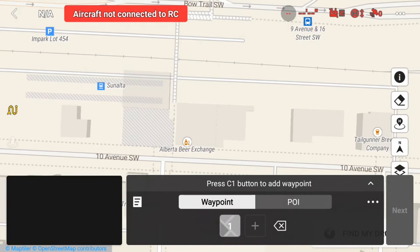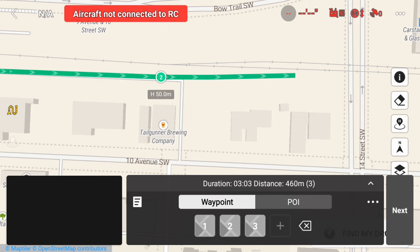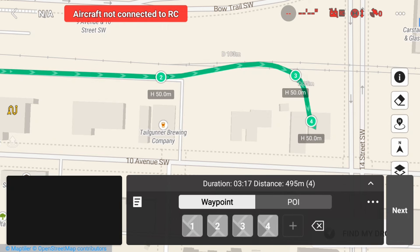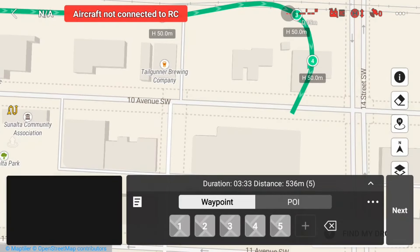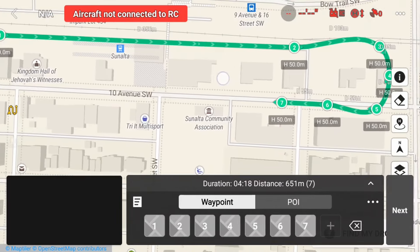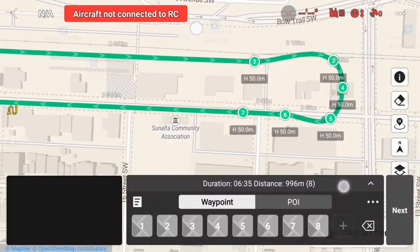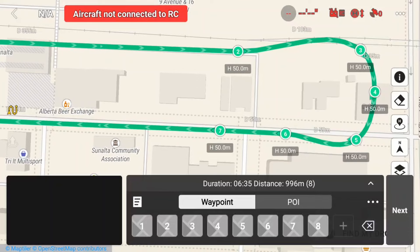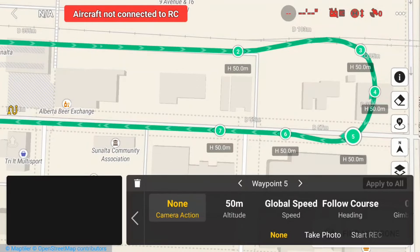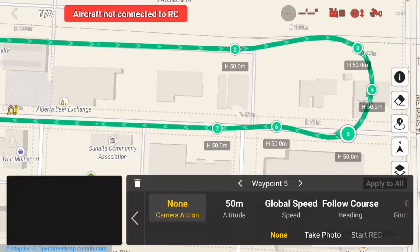It's very important when setting up a waypoint mission this way that you know the area, because there could be plenty of obstacles that you don't see on the map. I've explored this area thoroughly before doing this, so I know everything is clear. Don't worry if you don't get the waypoints perfect — you can reposition them after by placing and holding your finger on the waypoint and dragging it around to get everything lined up.